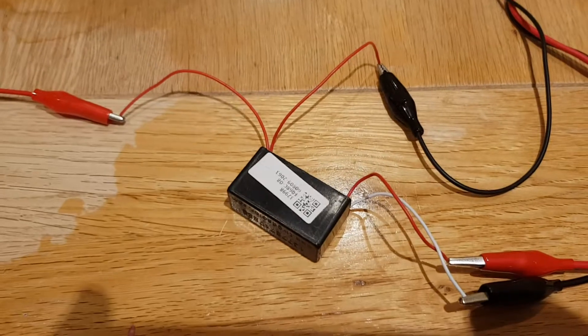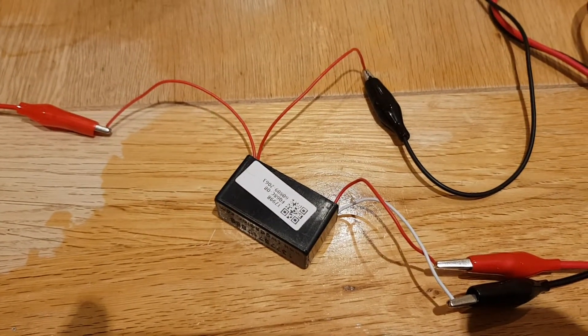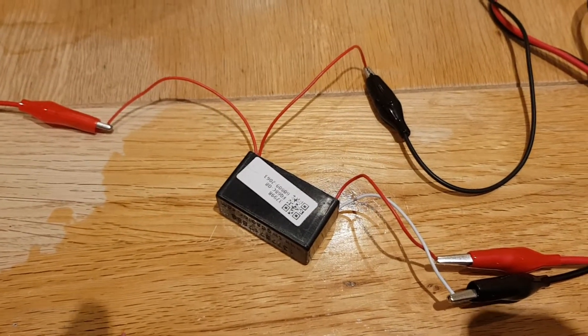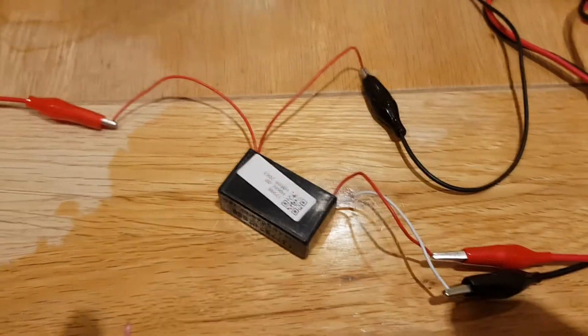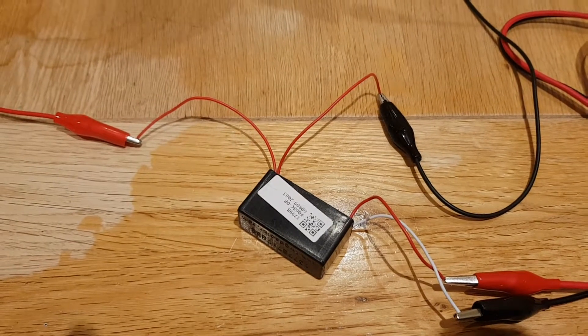Now, this is being driven by a high voltage generator. This is one that you can pick up on places like eBay for a few pounds. This one in particular is rated for around three volts input and apparently kicks out around 7,000 volts output.